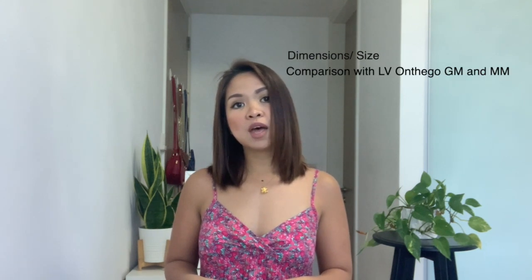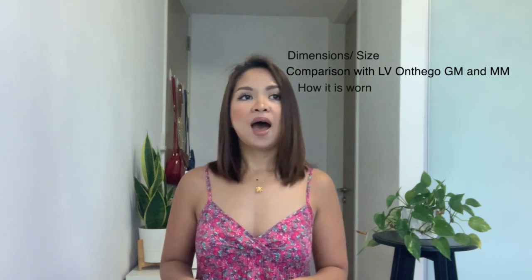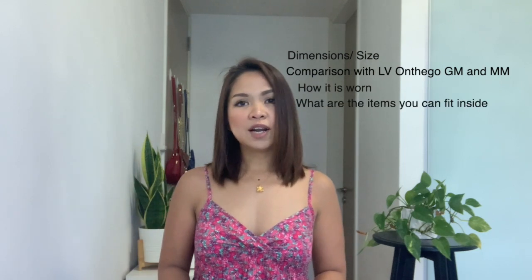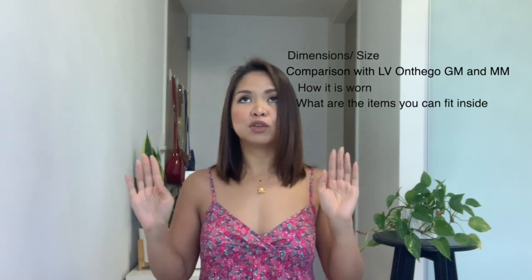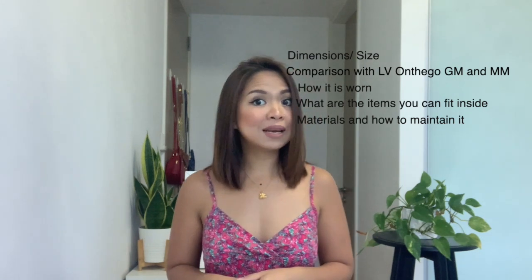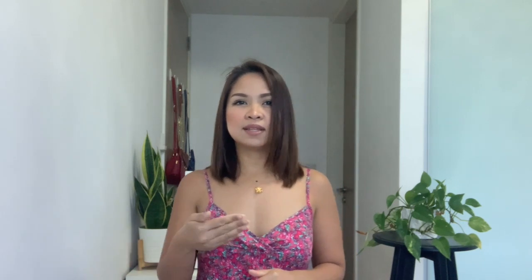In this video, I am going to discuss the dimensions and size, how it compares to the LV On2Go GM and MM, how it looks worn as a handbag and as a crossbody bag, what items you can fit inside, the materials, how to maintain it, and whether I would recommend this bag. So keep on watching till the end.